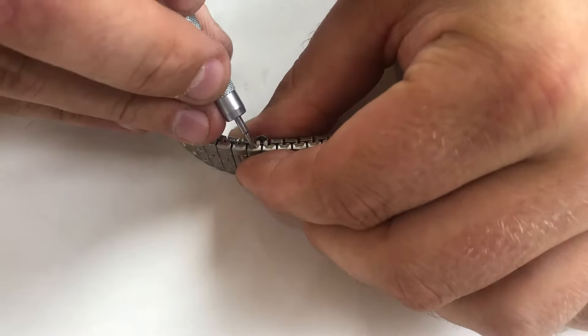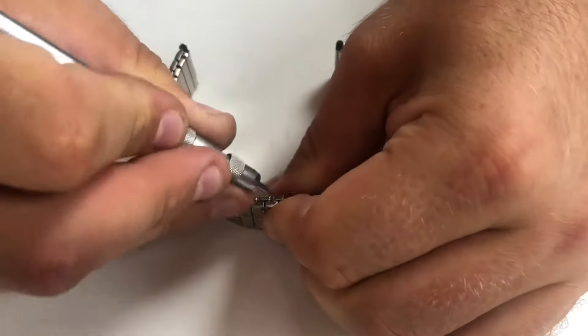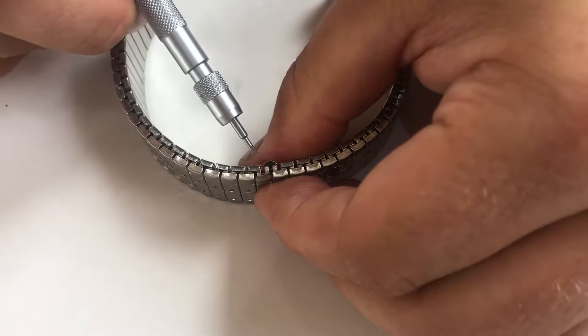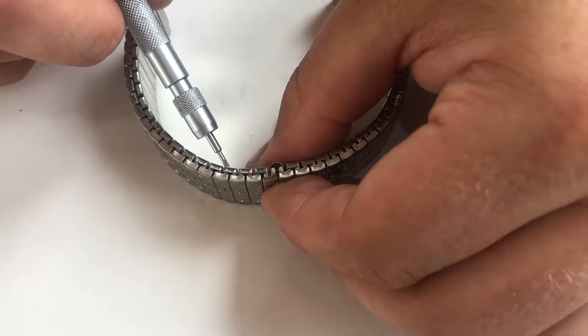Then flipping to the opposite side, you will fold the tab up. Counting along, you will figure out how many links you need to remove. So we'll take three out in this case, so three links.